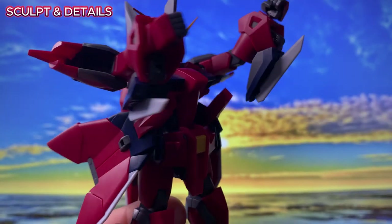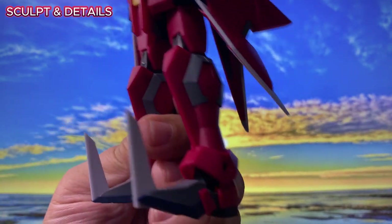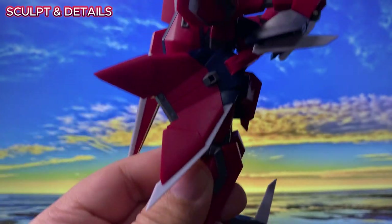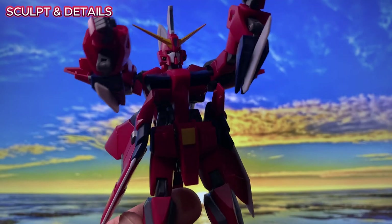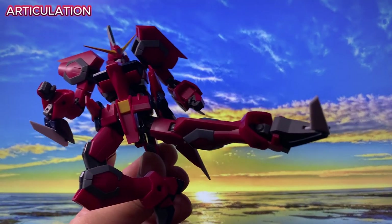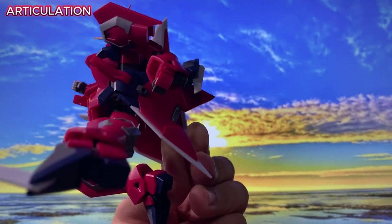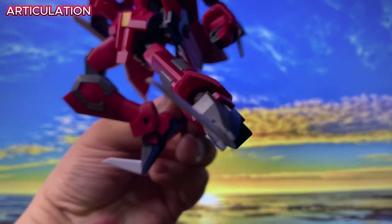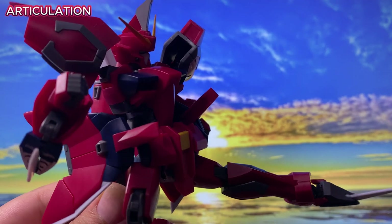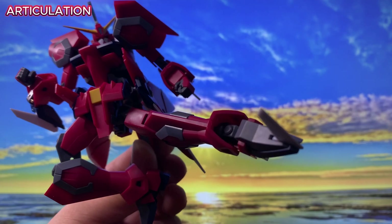Another unique design element are the protruding blades on the arm gauntlets and toes. Initially I found them a bit odd, but they quickly grew on me, especially when they transform into energy blades. So far the Gundam Seed releases in the Robot Spirits version anime line have had excellent articulation. I'm hoping the Aegis follows suit, but I suspect some compromises might have been made due to its transformation gimmick.